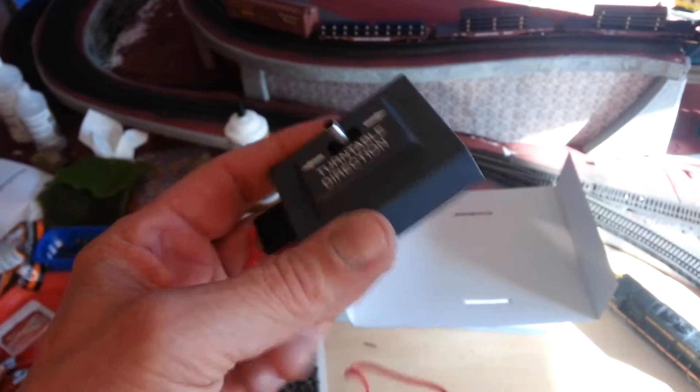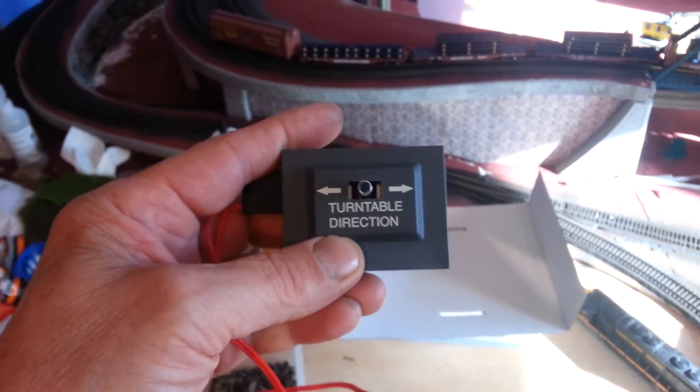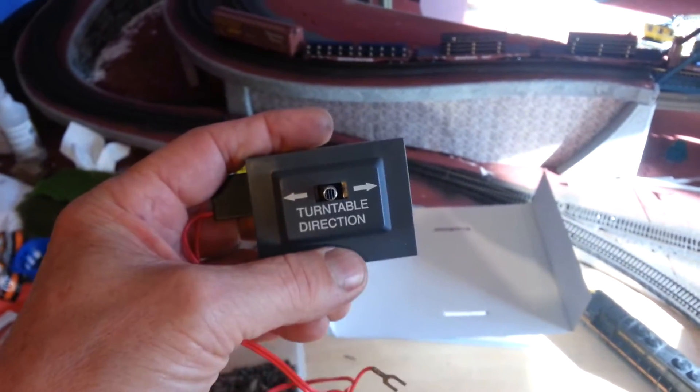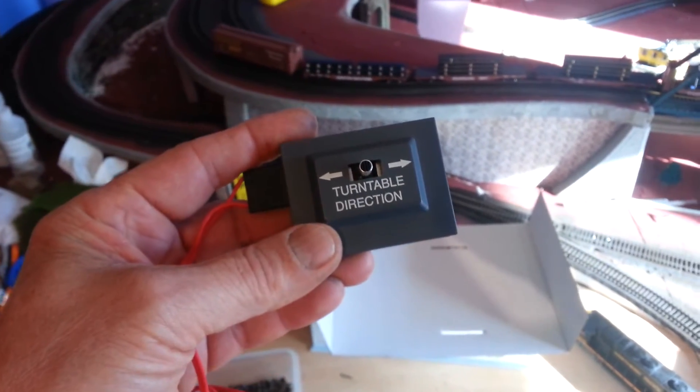My thinking is that maybe I would rather have the manual controller, because my hands are gonna be busy enough controlling the engines that I could just reach down and flip this back and forth — that would be a better fix. So I'm not sure on that; I'll see how it goes.